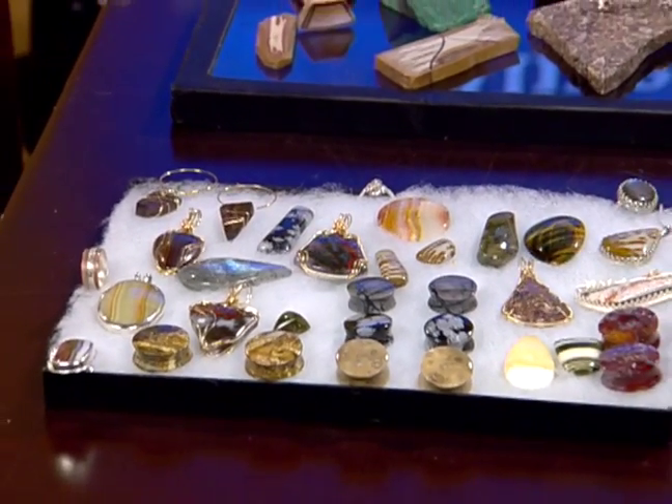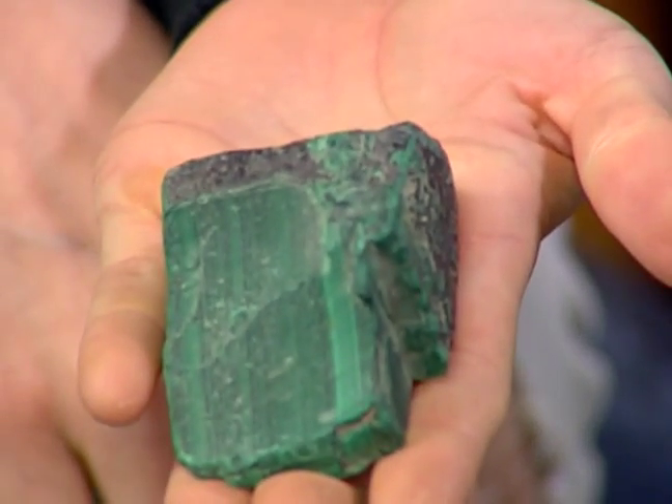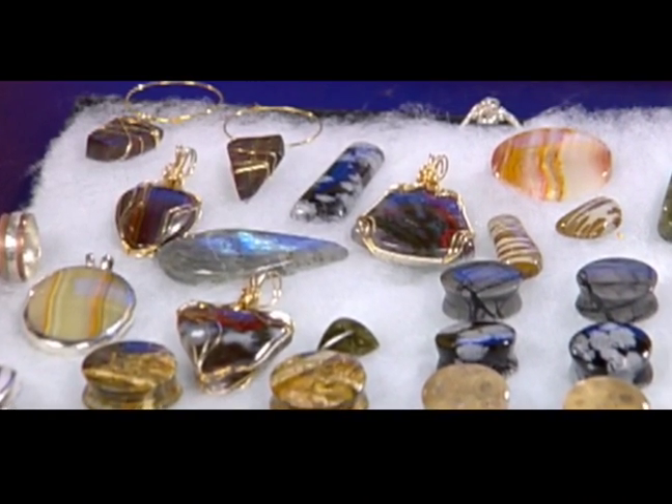Lapidary is the art of cutting stones — not gemology, but lapidary. So I take something like this malachite, take it to a saw, cut it down, polish it, and eventually it turns out something like this. Super easy — a couple hours later, a little bit of patience, here it is.